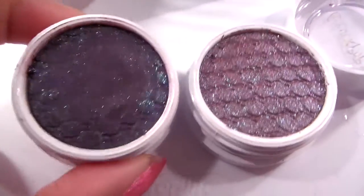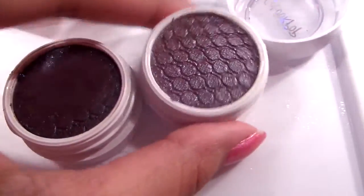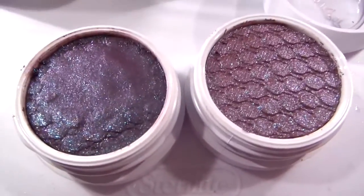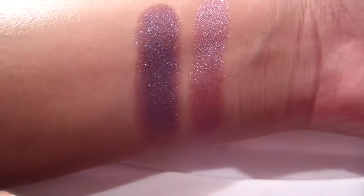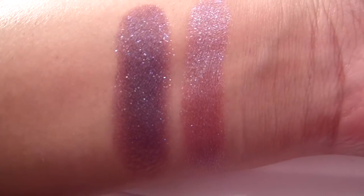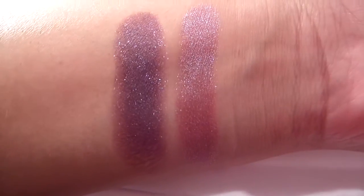Initially, I thought Bay was going to be an exact dupe for Kindness. Looking in the pan, they look exactly the same. But upon swatching, you can see that Bay is definitely a lot darker because Kindness is that translucent type of shade that you can use exactly like this set is intended — to metamorphosize different base colors.